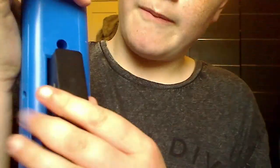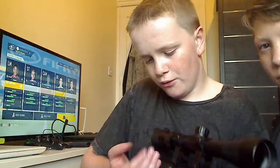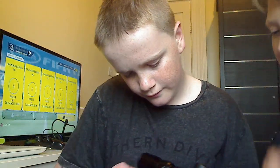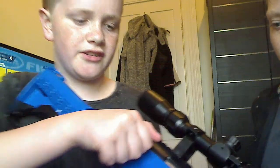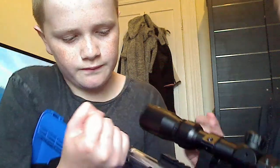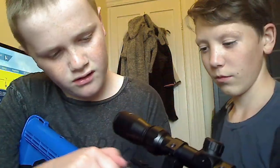The mag release is pretty simple. You've got these two bits here, you pull that and it comes out, put it back in — simple. The bolt is metal and the barrel is metal.